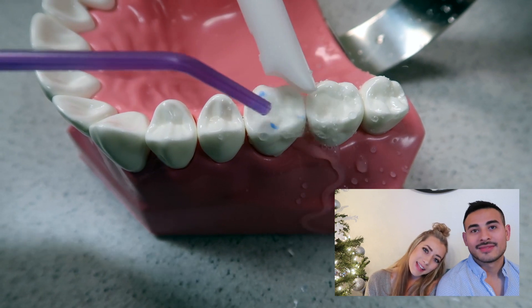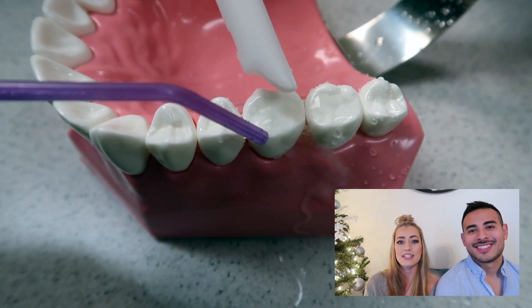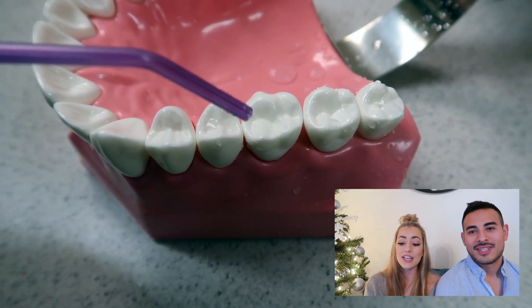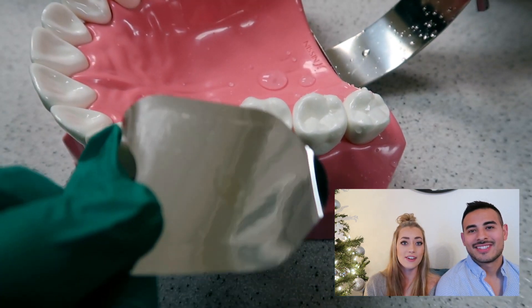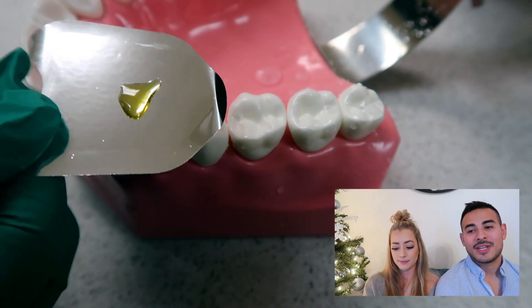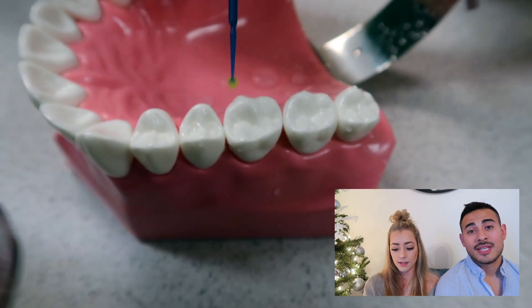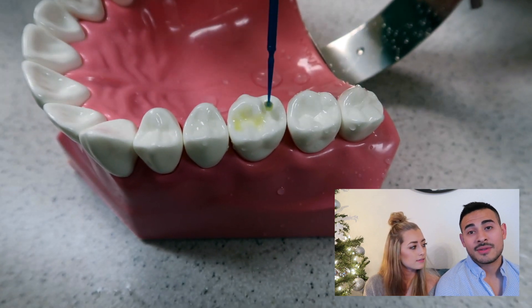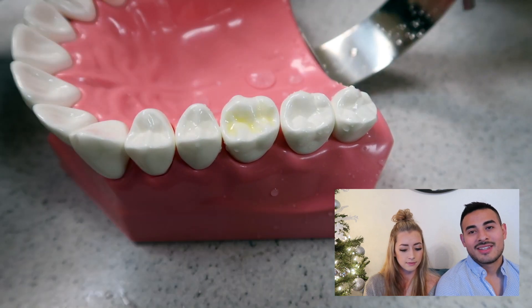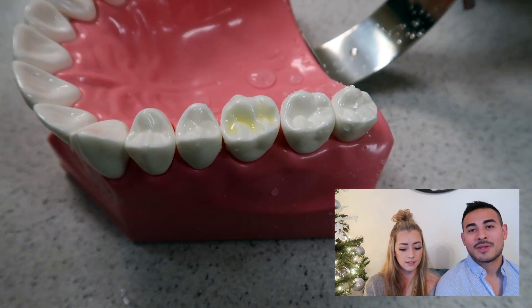After 20 seconds has elapsed, you're going to get your high-speed suction and rinse off the tooth completely — rinse off all the etch. Then you're going to dry it to make sure all that water is not on there anymore. Then go ahead and apply the universal bond, making sure that you get it all over that tooth and all over that occlusal surface. Then we're going to slightly air dry the bond and activate it with the light.